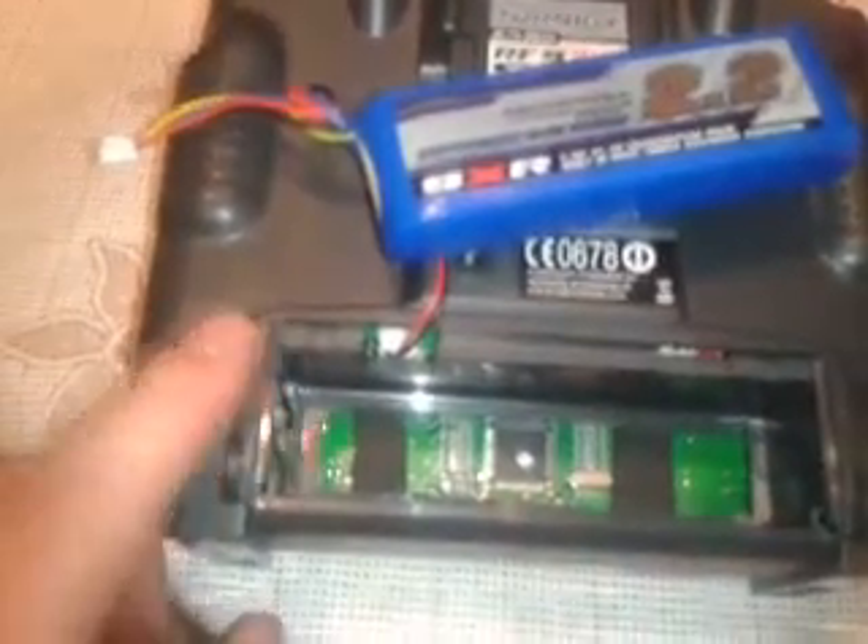Basically what you do is just take the back cover off, scribe the battery the shape you want. I cut mine out with the Dremel. I also stuck two bits of foam — they were originally off the backlight, the original backlight — so the battery won't be sitting on any of the components and won't heat up or anything like that.